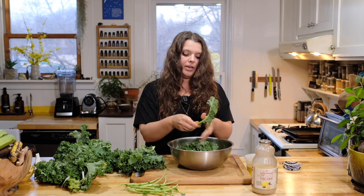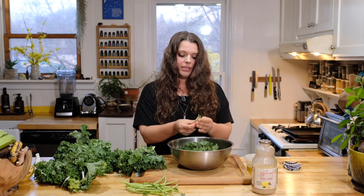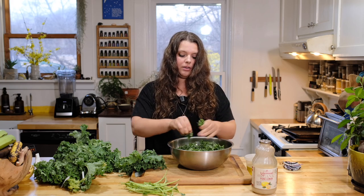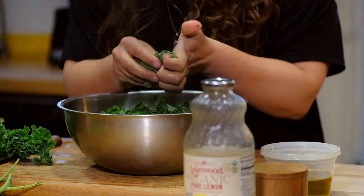You can make a big batch of this ready for the week. This would also be the beginning base of your kale salad, because massaging it is going to be so much more enjoyable — tastes so much better and it's just a lot easier to eat.